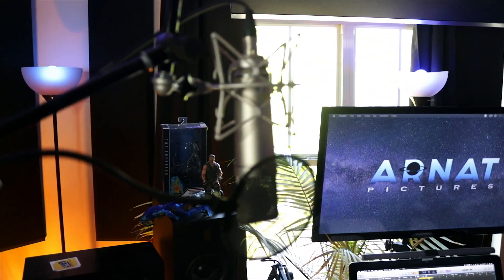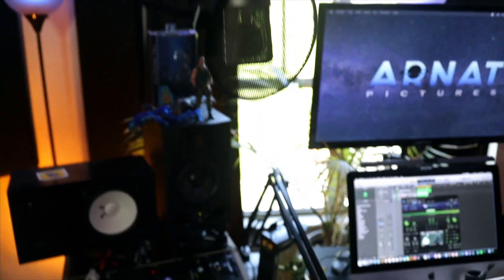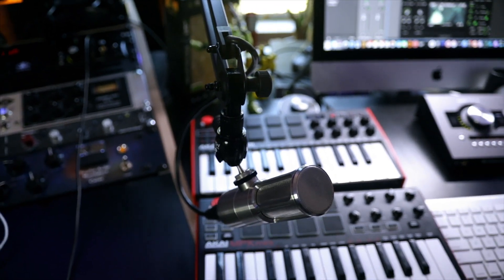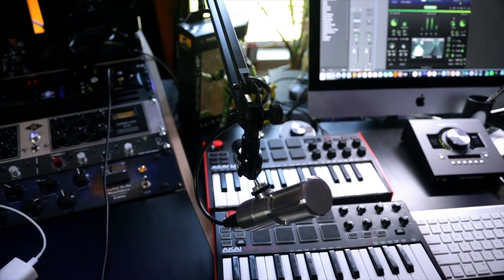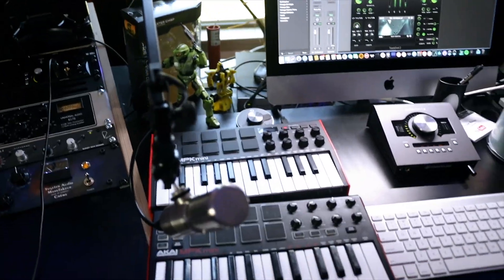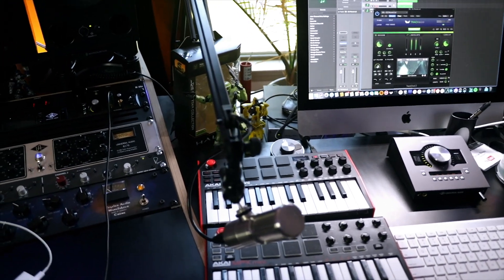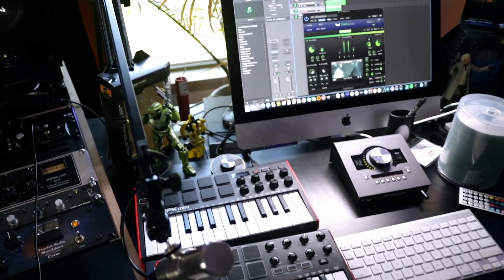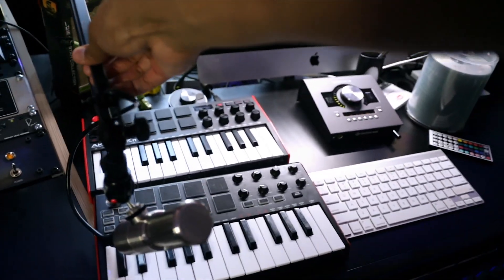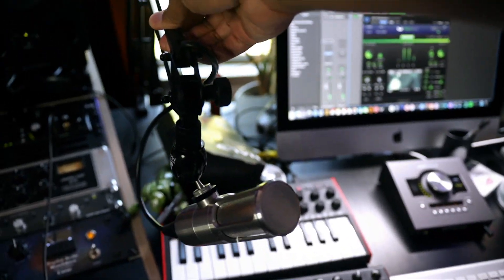One of the major changes is we are no longer going to be talking on the U87 — we're going to be talking on the Icon Pro from Earthworks. When we're doing tutorial videos and on-screen stuff, I ordered this K&M boom arm, which is really heavy duty and supposed to be one of the best ones out there. I have everything listed below. It's very manageable — even I can handle it on my own.